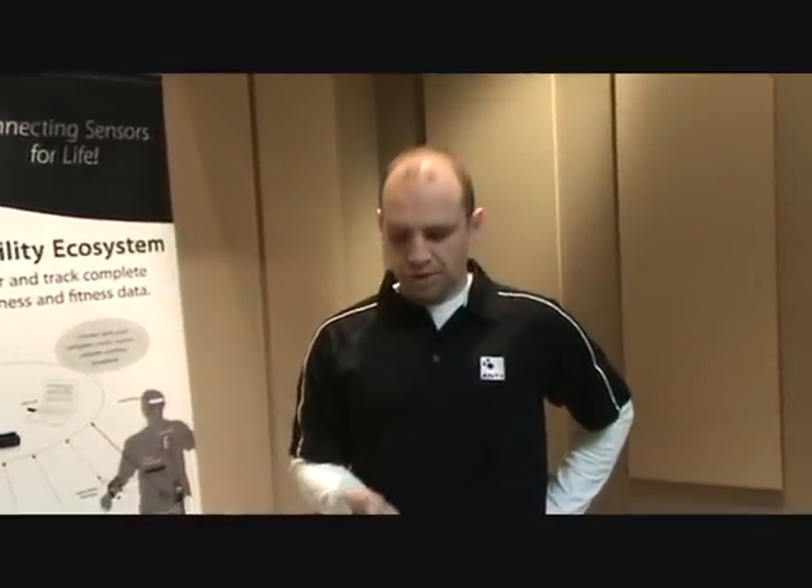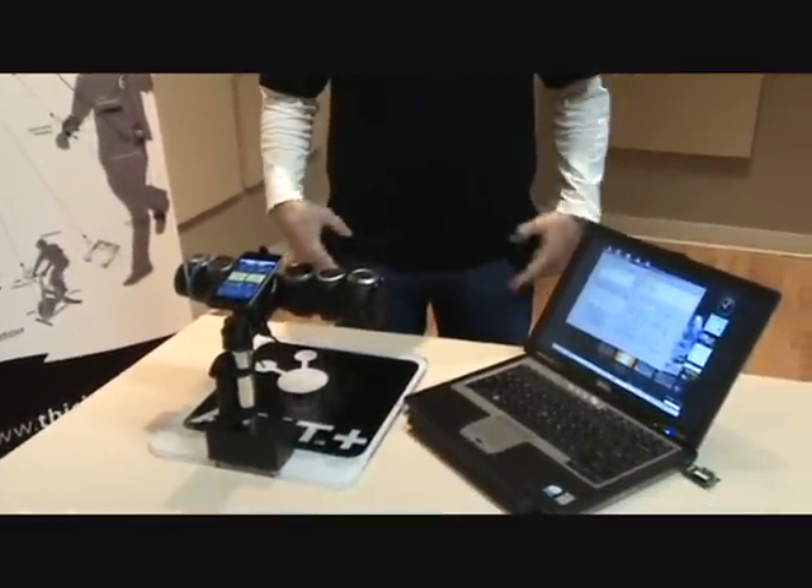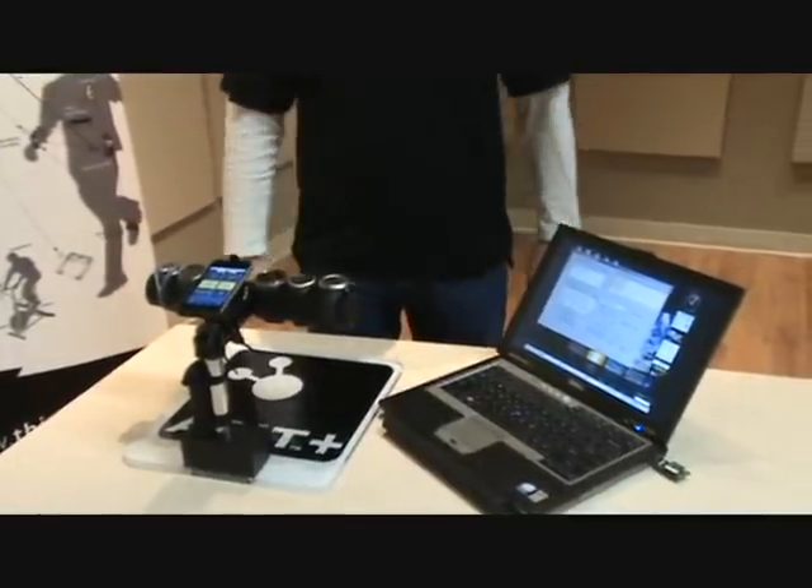Hi, I'm Dallin Dhoni. I'm a systems engineer working for Ant Plus. What we're showing here is a display and a simulation of what Ant Plus can do to allow manufacturers to be interoperable.